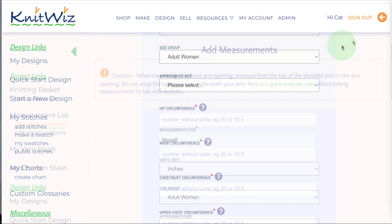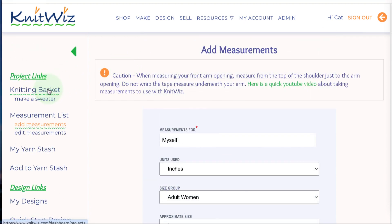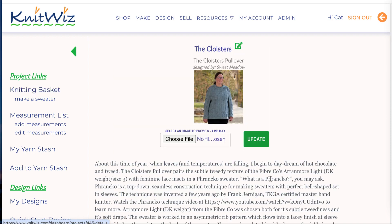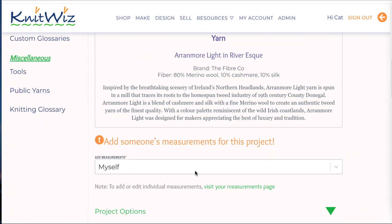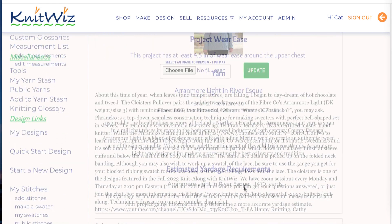Go back to your project details page and select the measurements you'll be using for this project from the drop-down list. The measurements will now be displayed and this is a good time to double-check for typos.